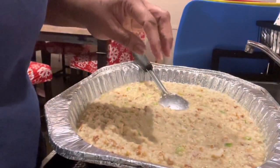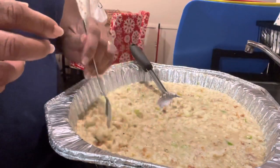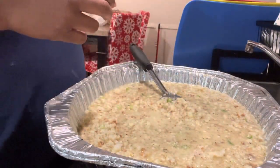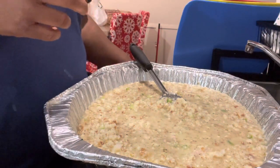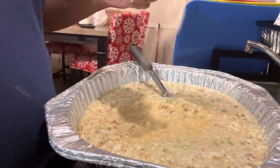Let me give it a taste. Okay. I'll put a little more garlic in it.